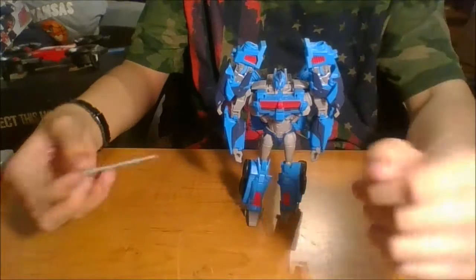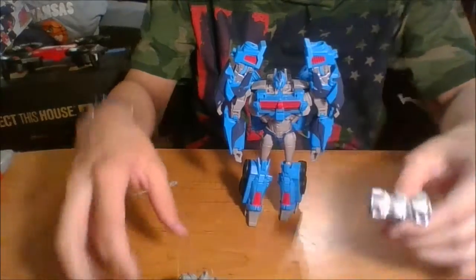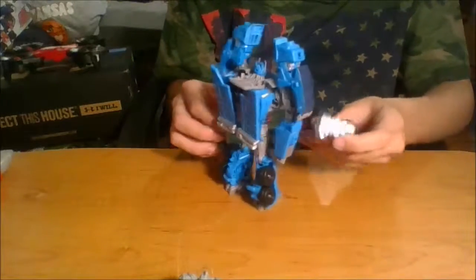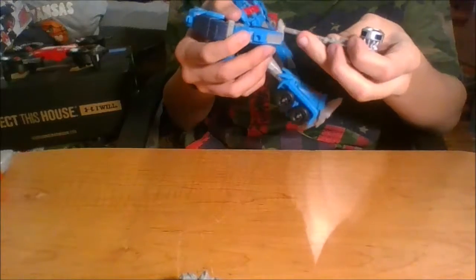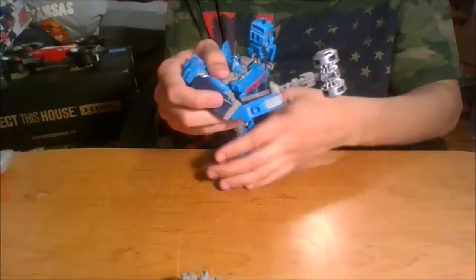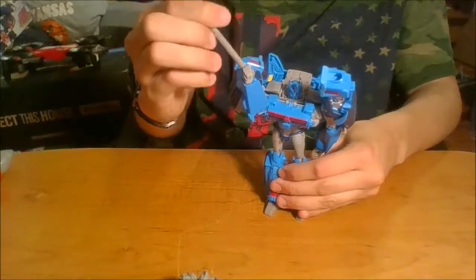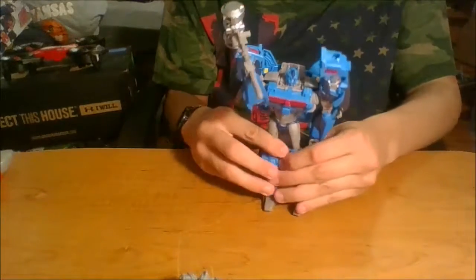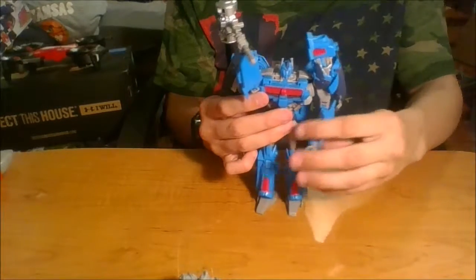You can take this part after you untab it and there are a couple different things you can do with it. You can have him hold it, or you can give him a hammer hand — pull his hand up, slide it in through the back, bend the elbow. It's the Forge of Solus Prime, so it's not really coming from his hand, but it's a cool thing.